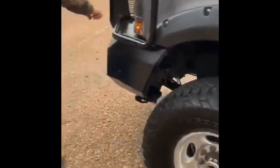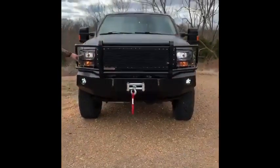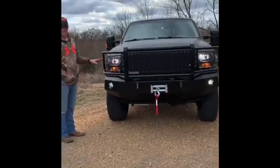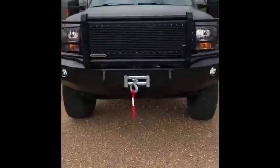Installed this Iron Cross winch bumper and a Warn 12,000 pound winch. Put a new grill on the truck, new headlights and amber lights — everything's LED on the truck. We converted everything into LED, including interior lights and the cluster lights.